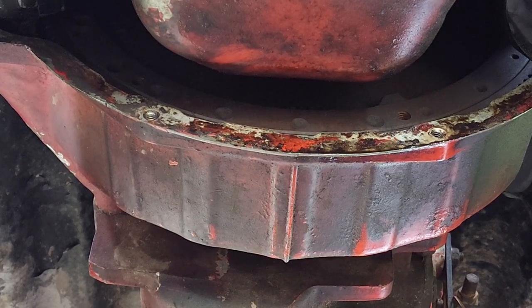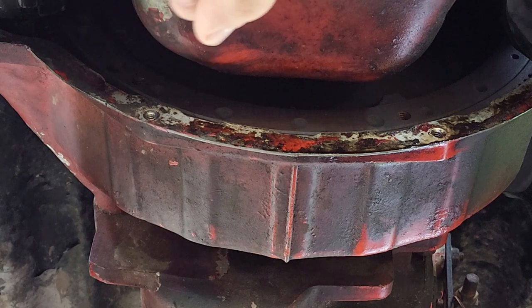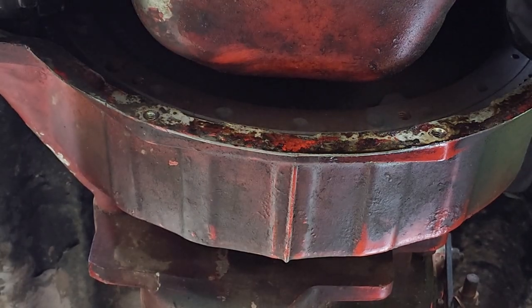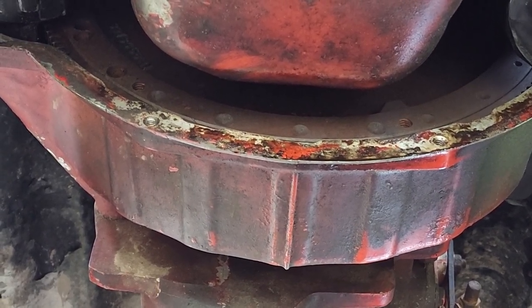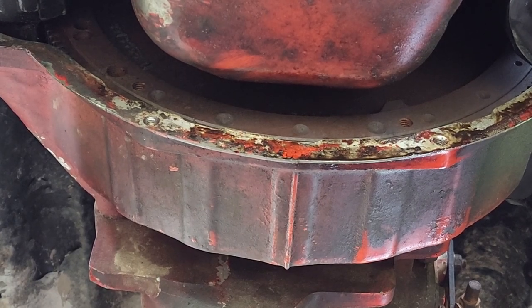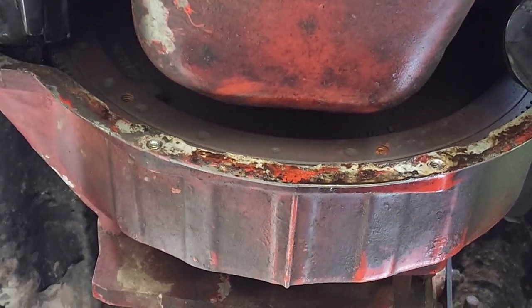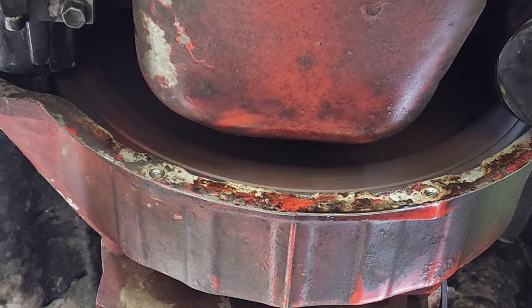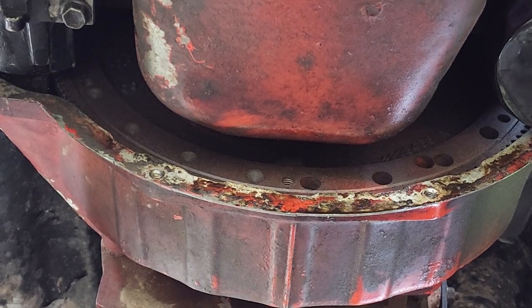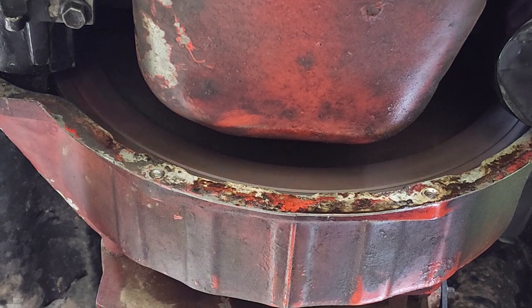I'm going to jump in the truck and try to turn it over. Watch right there at the flywheel — let me know if the starter engages and this thing turns over.